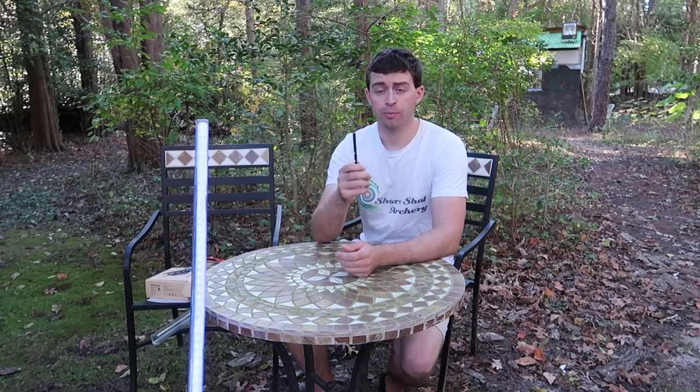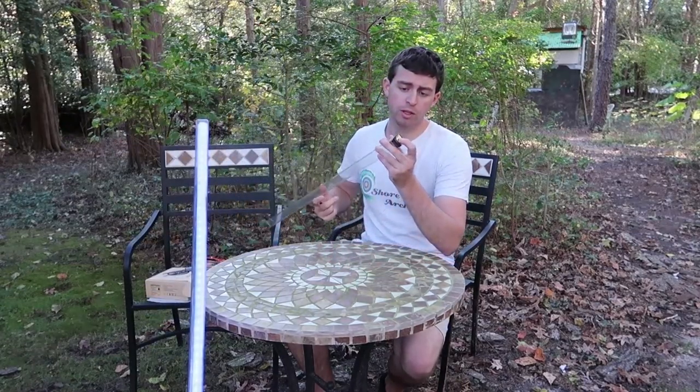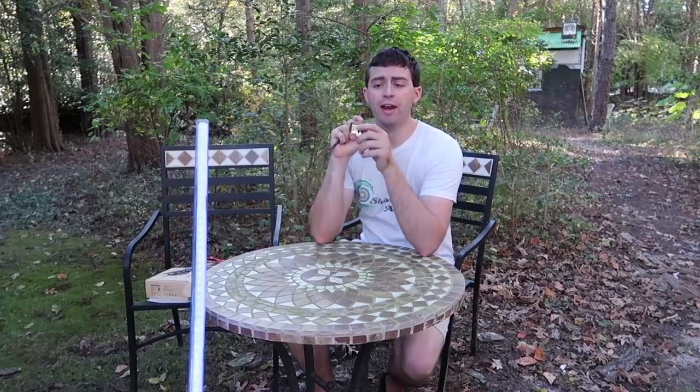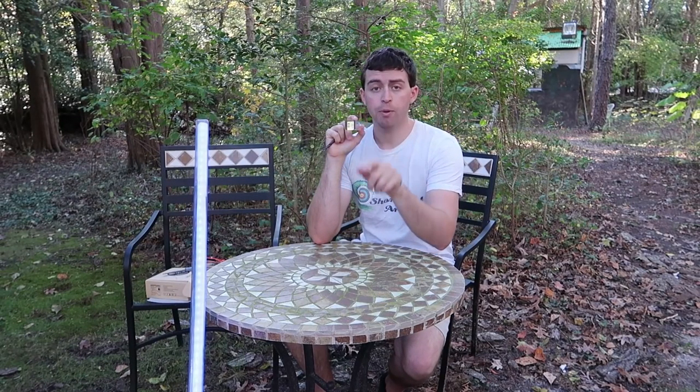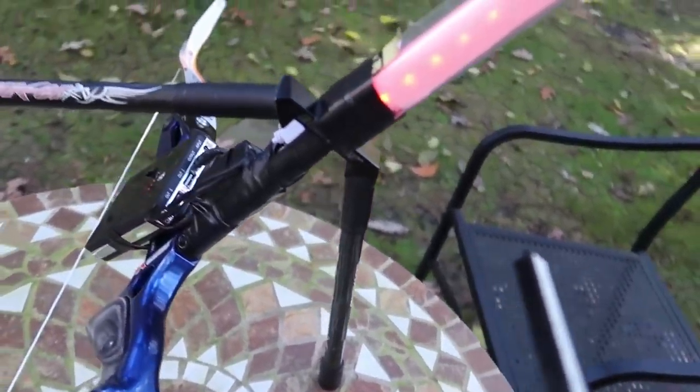Another item you will need is a drill and a drill bit. I used a 19/64 drill bit so that I could drill into the plastic cap right in the center, and then I was able to mount that to my bow with a screw. I'm going to show you all of this so you can see how I did it, and maybe you can come up with your own way that's a little more efficient than mine.